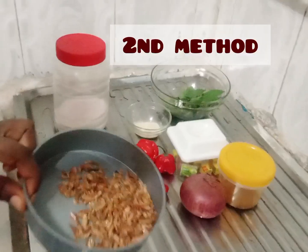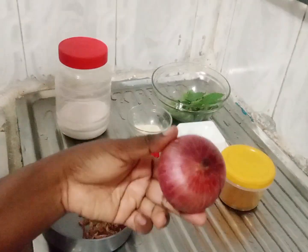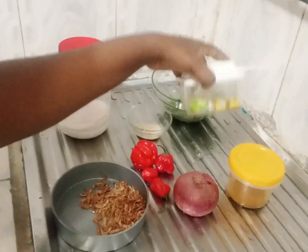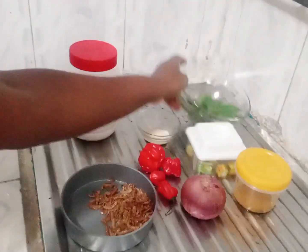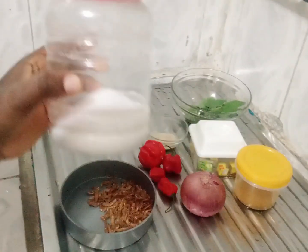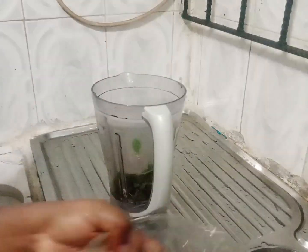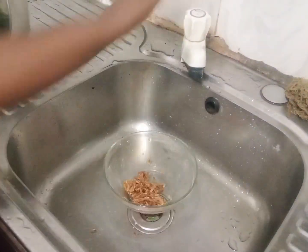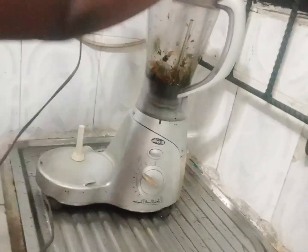Then the second method ingredients: I used crayfish, pepper, onions, curry, seasoning cubes, scent leaf. I also leave this in the description box. I had to wash the crayfish and scent leaf and blend everything together to give it a greenish color, as you can see in the video.